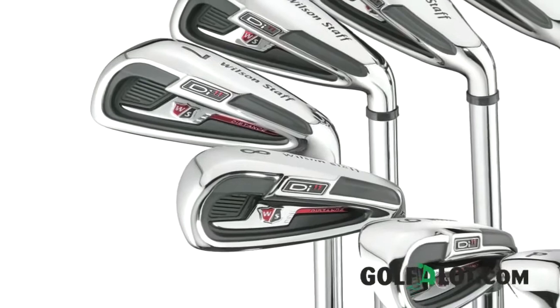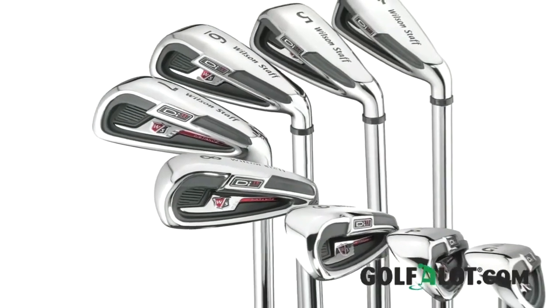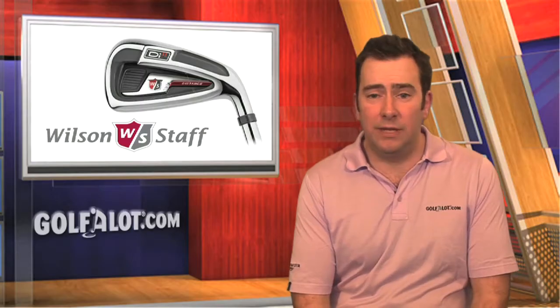Overall, we were very impressed with the Wilson DI-11 irons and for the money, they are certainly excellent value for mid-handicap golfers. That's all for now, so please visit our website at golfalot.com for more information and to compare prices on all Wilson golf equipment.